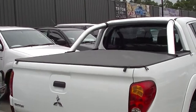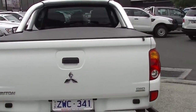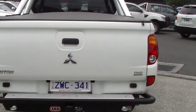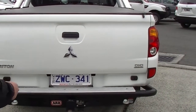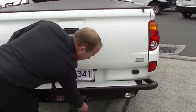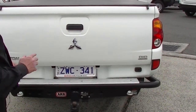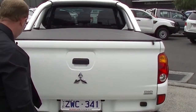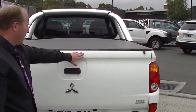Coming around to the tailgate, you can see we have a very nice ARB rear step tow bar. We do have three tonne brake towing on this vehicle. We've got our flat seven pin plug here and some tow point hitches as well if we go four wheel driving. Having a look at the tailgate, we do have some minor marks around the tailgate — just a couple over this side and a couple at the top.